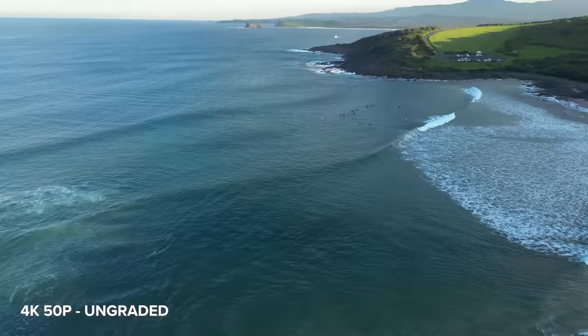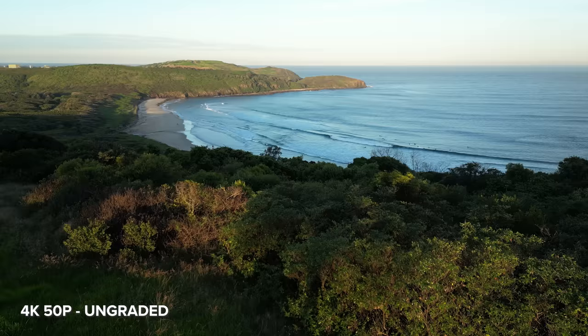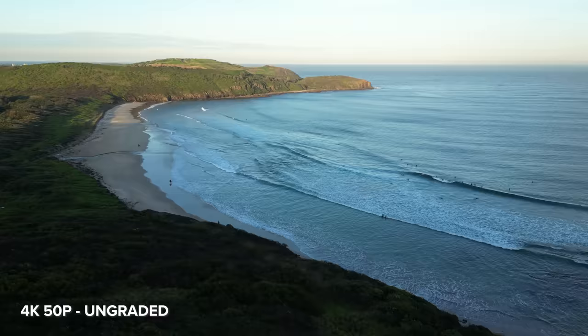The Mini 3 Pro has up to 10.5 meters per second wind resistance, and it was pretty breezy during the mountains and both beach locations. If you keep the drone still you can see just how much the trees are moving, but the gimbal makes adjustments to keep the footage steady, so when you're flying it looks smooth — you can really see that in this sped-up footage.